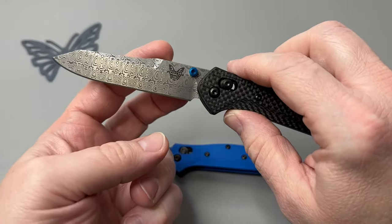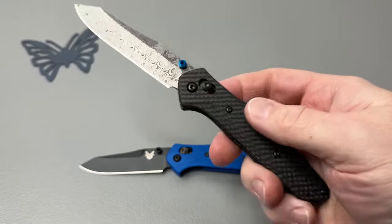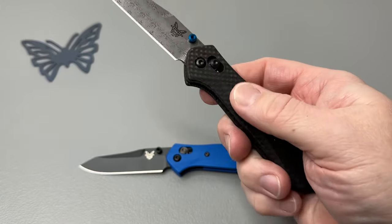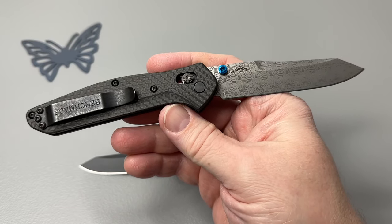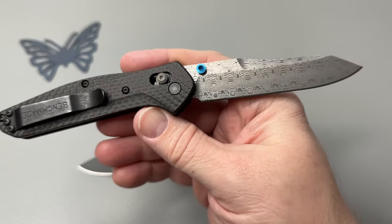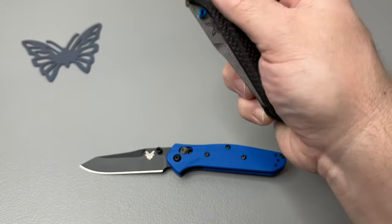Oh my goodness, this is gorgeous. And there's one other one that I want to build — we'll probably do a live stream build on it. But this is the full size one, the 940 Osborne from Benchmade. This is in that Damasteel ladder pattern. Look at that — just gorgeous. Got the carbon fiber, the blue accents of course, the standard Benchmade pocket clip, that Osborne logo right there. Just a terrific knife.